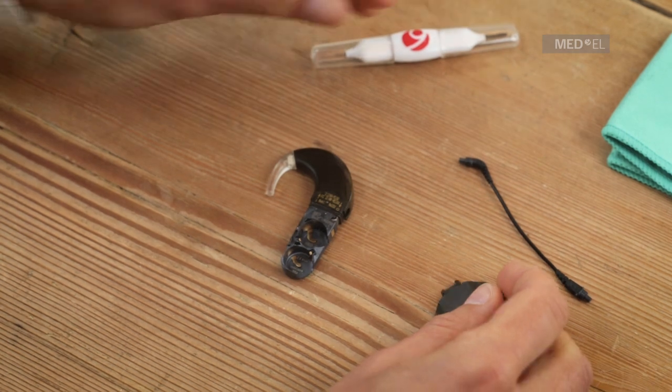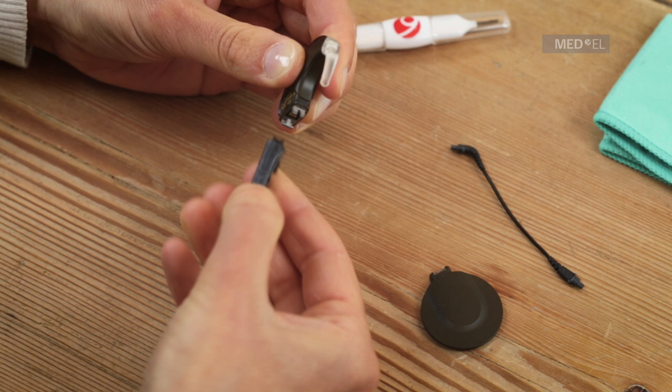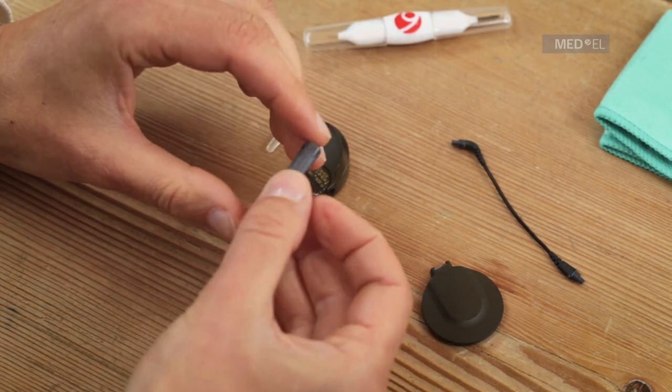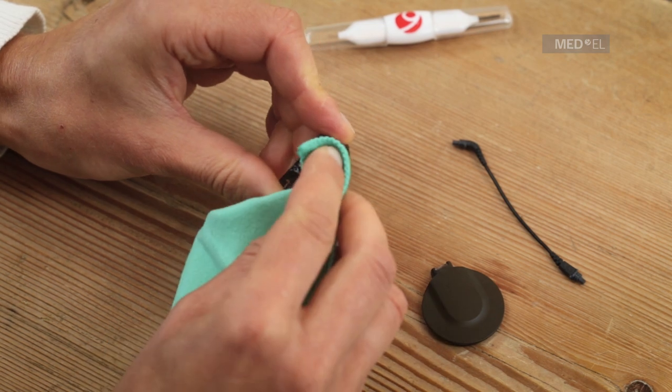Check each part for dirt, moisture, or signs of damage. If any parts appear dirty, gently clean them with a soft absorbent cloth. If any parts are wet, wipe them dry. If any parts appear damaged, you should contact your CI center for assistance.